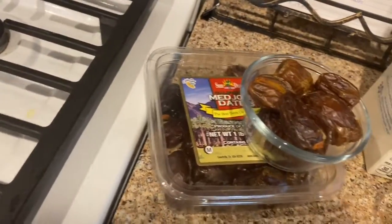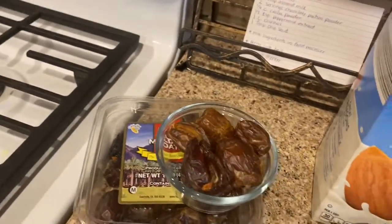First you're gonna need eight pitted dates. Mine weren't pitted — they still had the pits in them — so I had to cut mine in half and take the pits out.